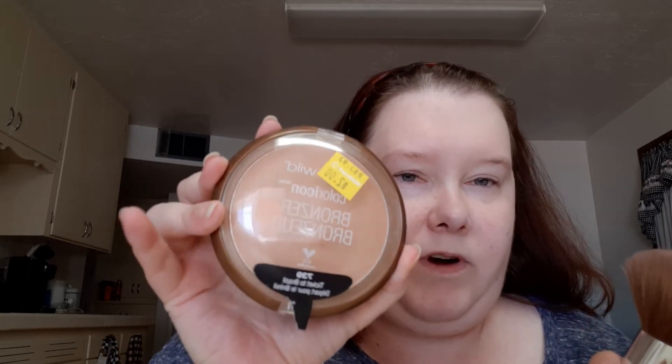Then I'm going to put the Ticket to Brazil bronzer from Wet n' Wild on. These are all Shop My Stash things. Trying to hit pan on this. I don't use a lot because you don't really need a lot.